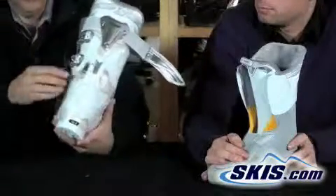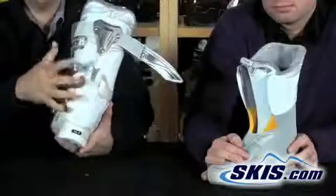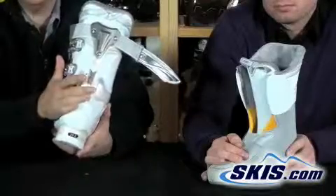Probably one of the nicest features of this boot is the flex adjustment that allows you to adjust on the fly. A lot of boots have flex adjustments where you can only permanently mount it at one flex or the other, but this one allows you to do it on the fly.